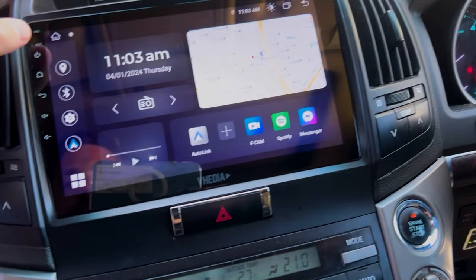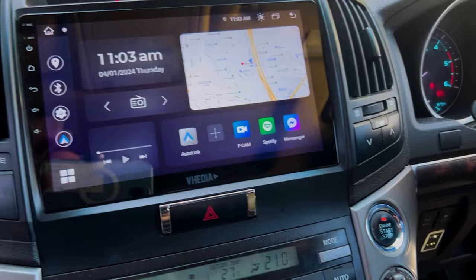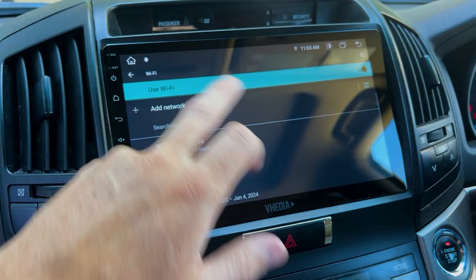Now we'll go to the head unit, install the app, and set it up. Before starting the head unit, turn the Bluetooth on your phone off — otherwise Android Auto or Apple CarPlay will pop up wirelessly.